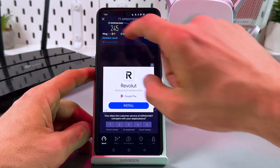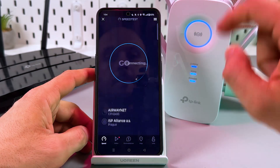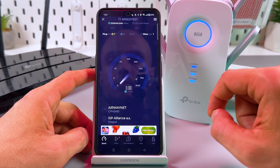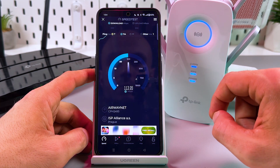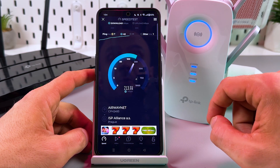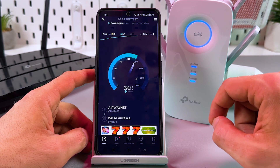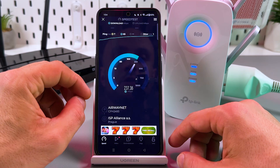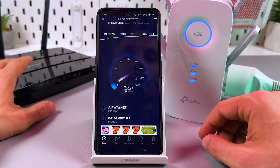Let's test the speed. Good enough — good enough for a home office, for YouTube, for movies and so on. But to be honest, it's almost twice slower than the main network.